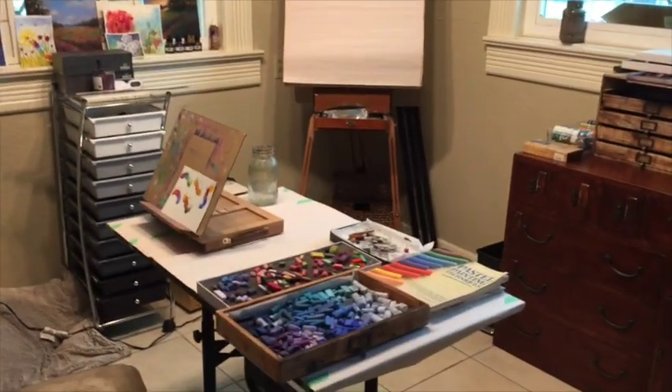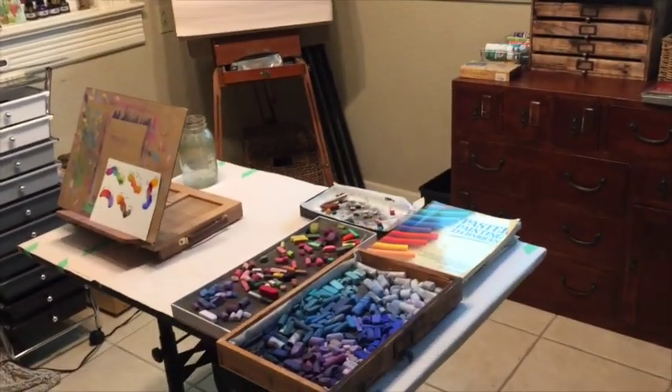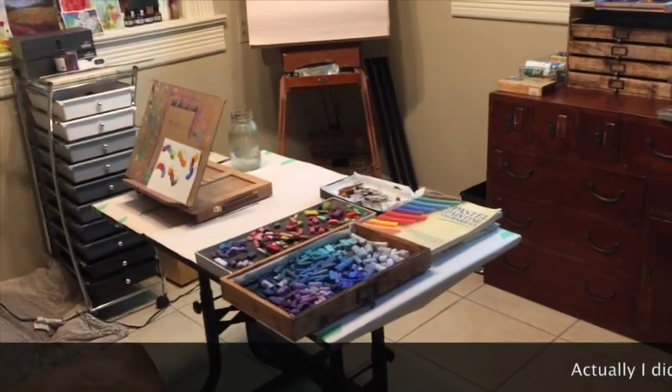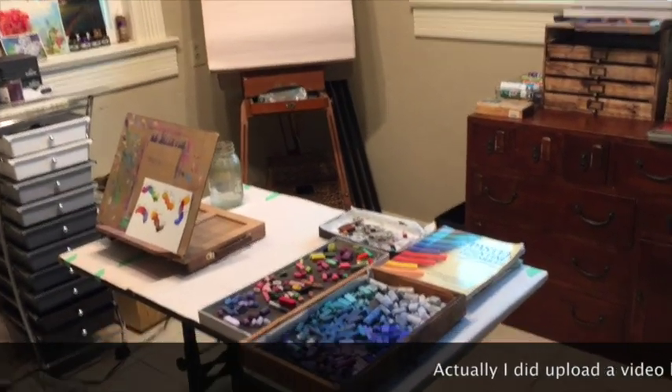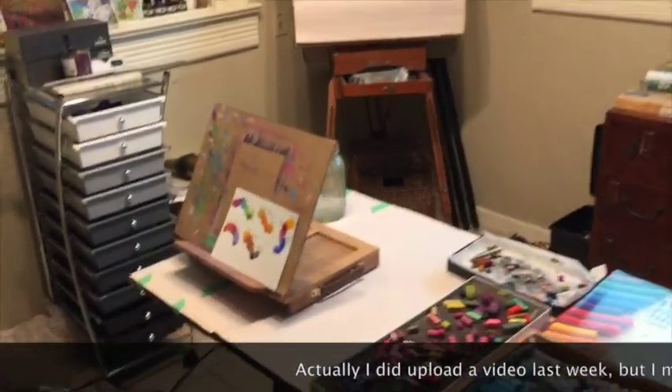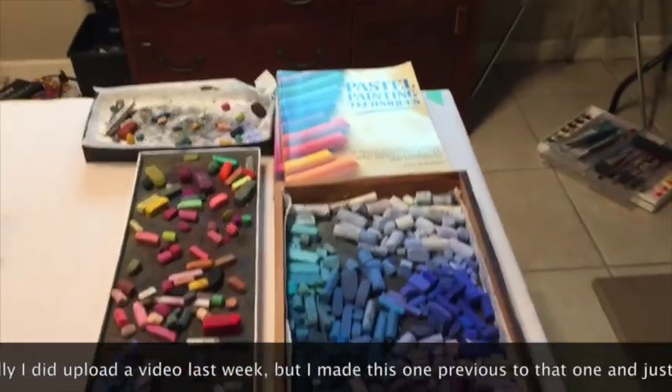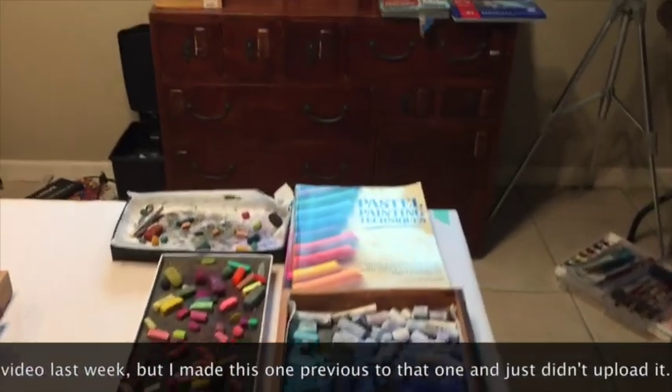Hello friends and visitors, welcome to Monet Cafe. I've missed you guys. I haven't uploaded a video for a while because I've had some company and some craziness in my life, but I thought today I'd give a short and sweet video with some information on pastel storage techniques and tips.